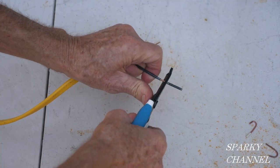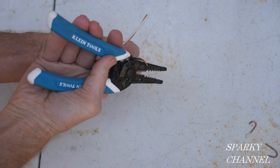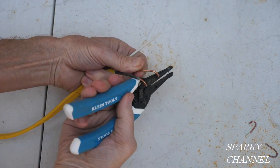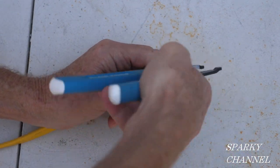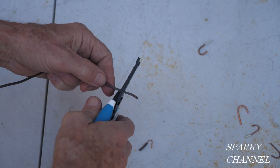Here I am with some 12-2 with ground Romex cable. I just stripped the black hot wire and put a loop on it, then the ground wire — put a loop on it, and then the neutral white wire — strip that and put a loop on it. There you go.